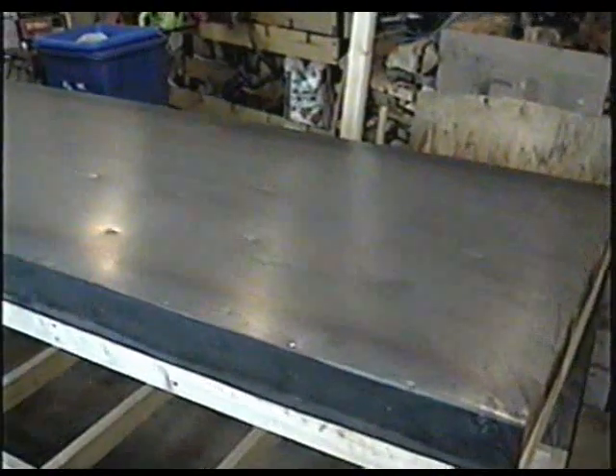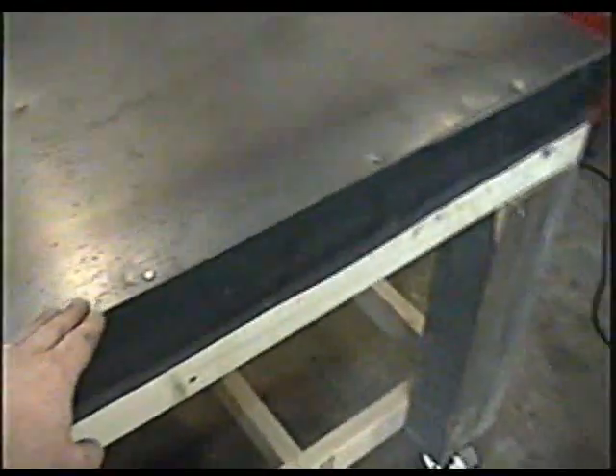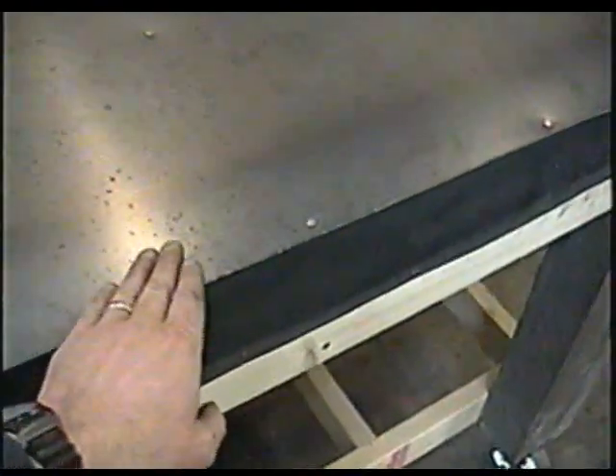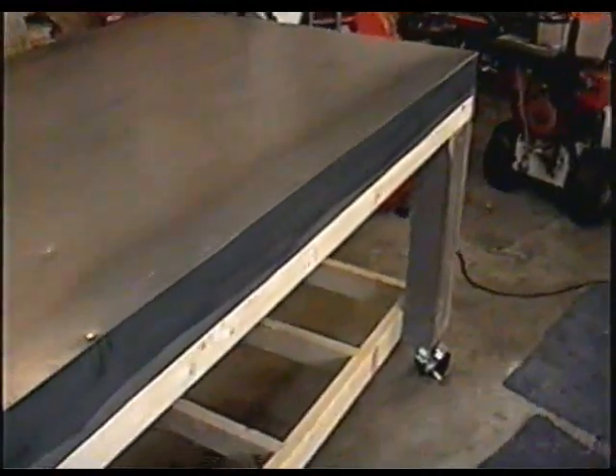I've got the top all glued. Unfortunately I had to use a few nails to keep the bubbles down — that's probably because I didn't bend it right on the ends, which made the inside spring up when I nailed it to the side. But I've got them all down now, and for what I do on this table — basically working on motors — it doesn't really matter if it's not a hundred percent perfect. I'm glad with the way it's turning out.